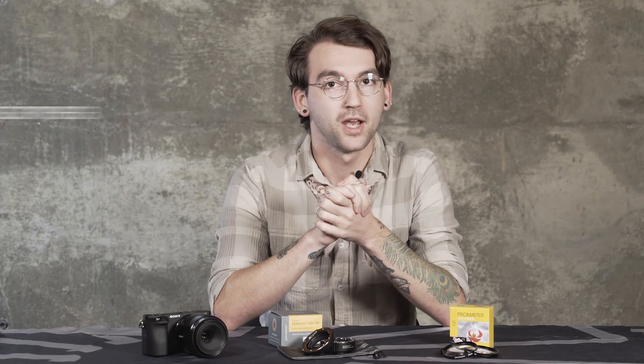So that's a wrap — hope you found this video informative. Feel free to share some of your macro shots on Instagram using hashtag My Mike's Camera for a chance to be featured on our page. Also make sure to check down in the description below because we're going to be giving away a set of these extension tubes and close-up lens filters. And as always, make sure to like, subscribe, and comment below and let us know what you'd like to see in future episodes.